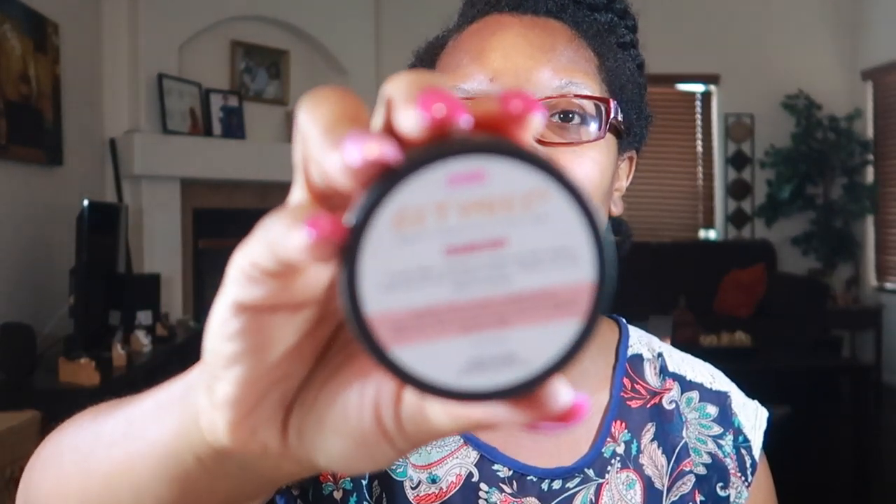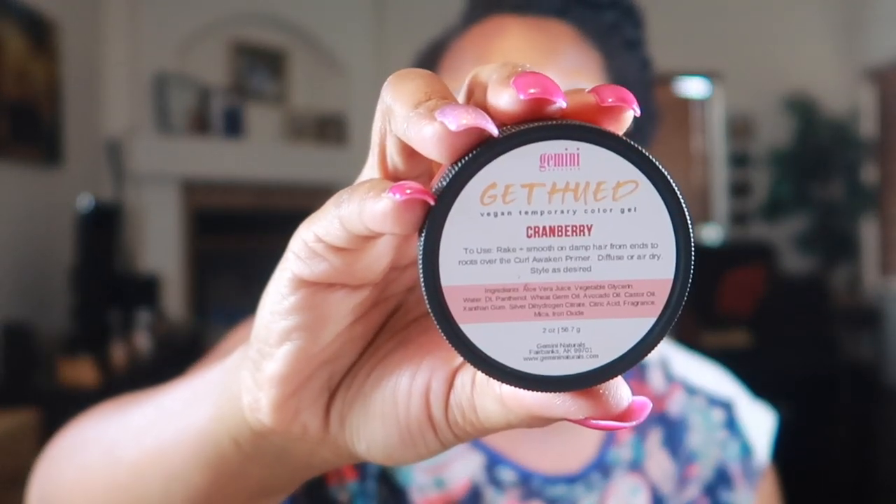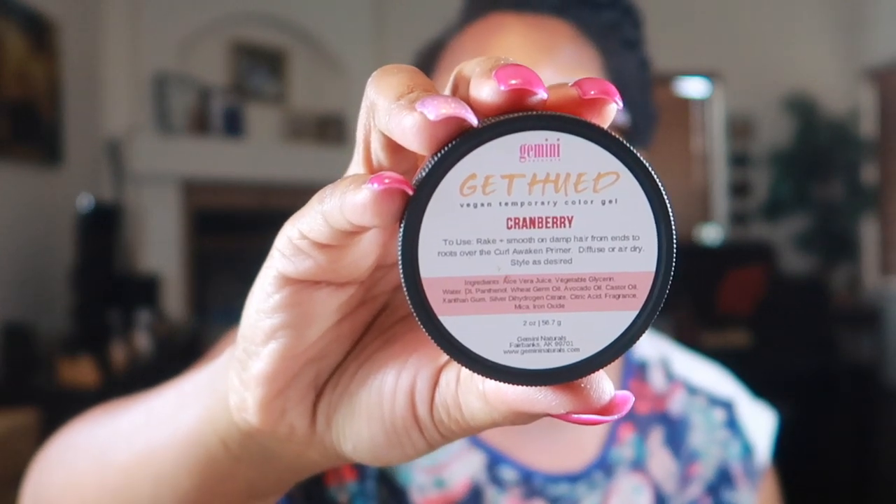The reason I decided on this particular temporary hair gel — and it is an actual styling gel, not a wax — is that it's vegan and Black-owned, so I'm like yes, let's go! I got this small two-ounce jar. I'll be putting everything below in the description box.